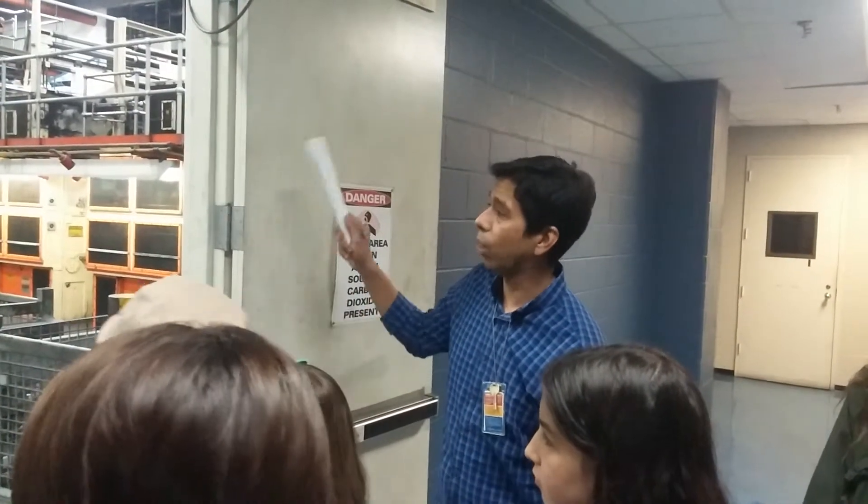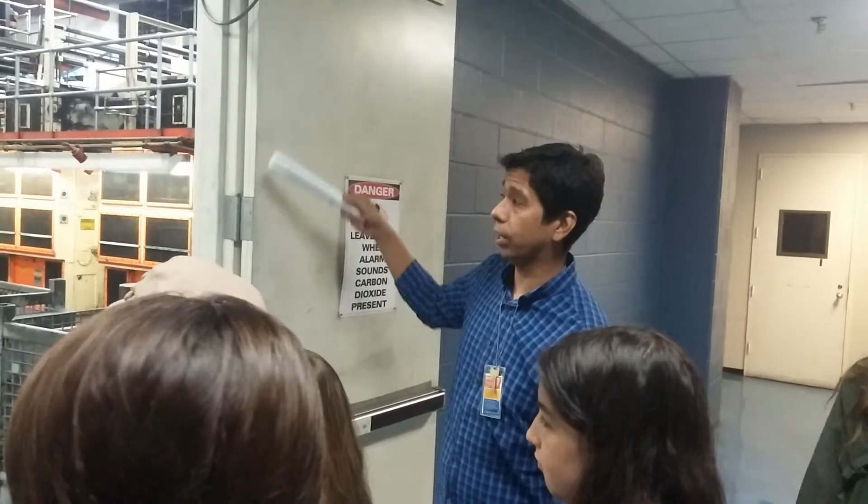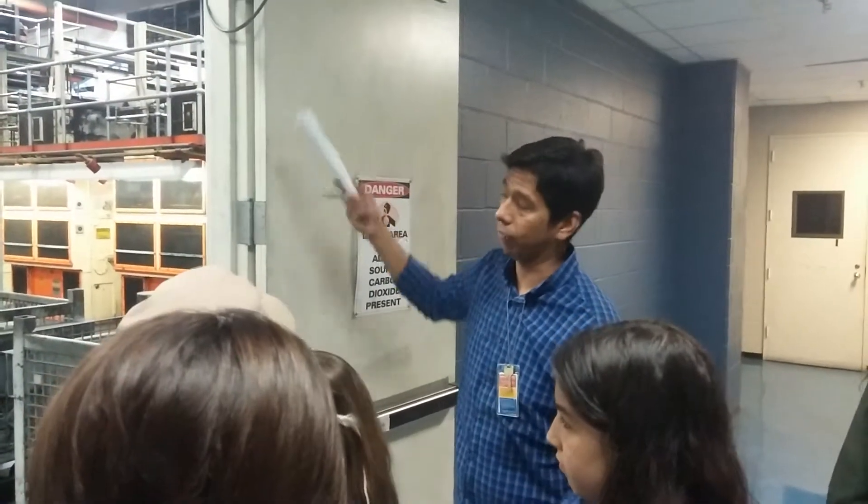With those new presses, they're able to do faster printing and more colors than the older ones, and they can actually run paper from the old press to the new press if they need to.